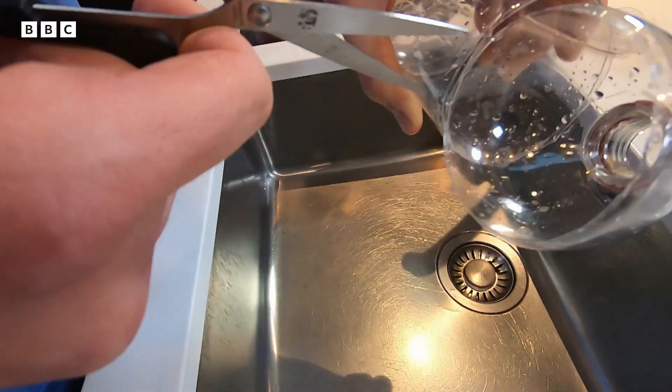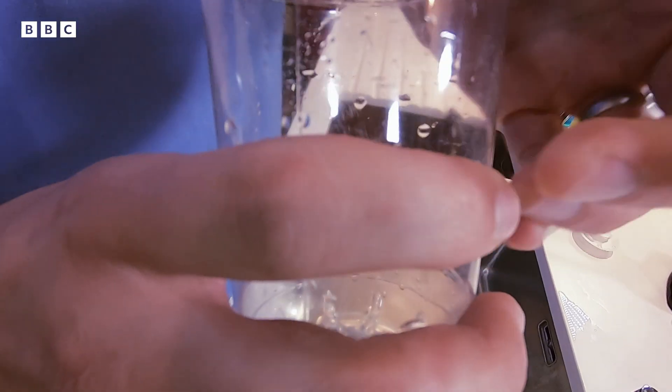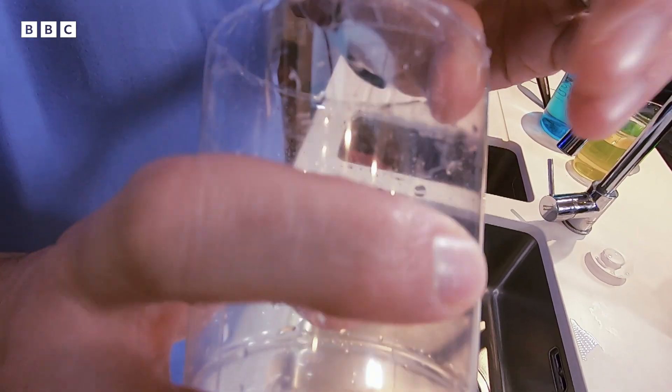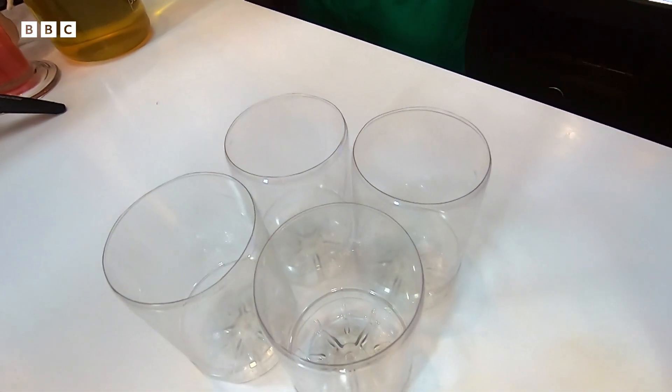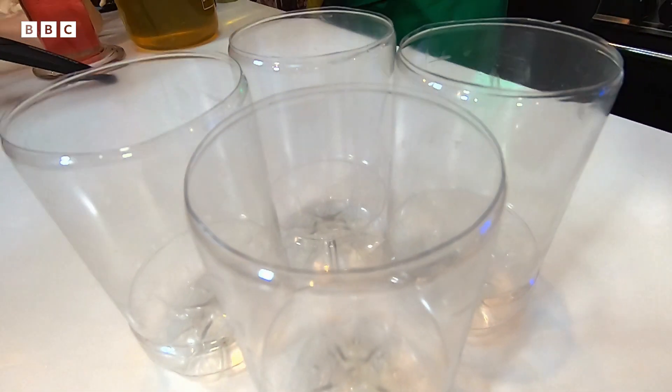And it's a beautiful job! Next, cover the ragged edge of the bottle with a bit of tape, and do the same for each of the four bottles. These can be reused or recycled after the experiment.